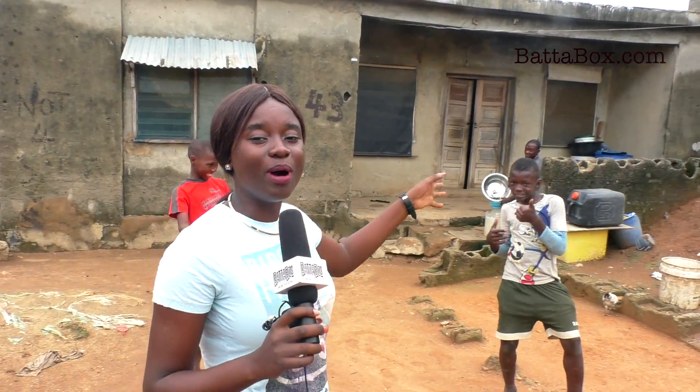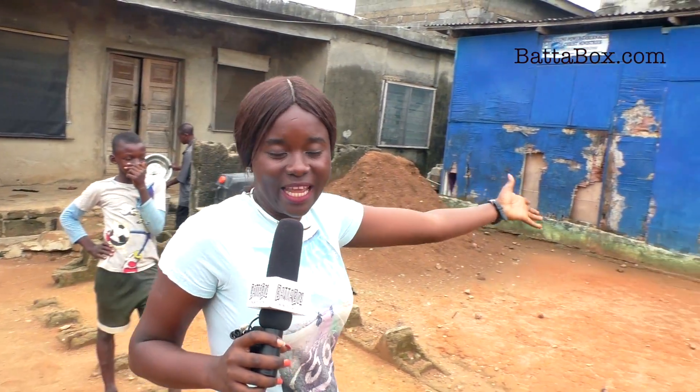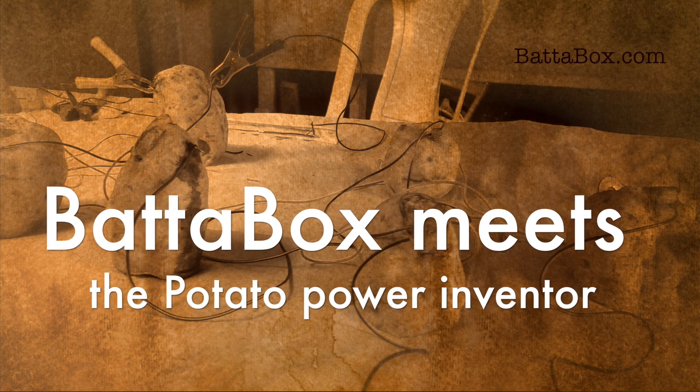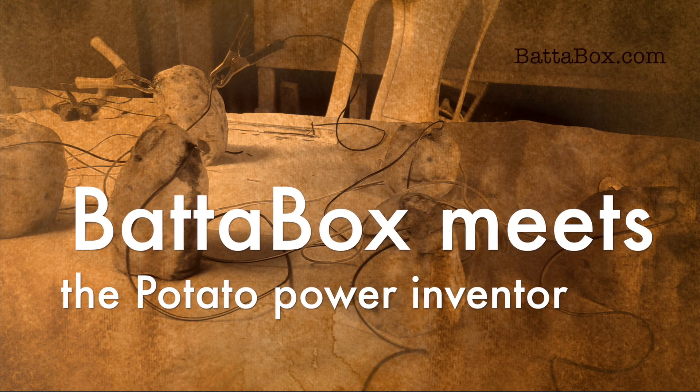Alright guys, today on ButterBuzz — the no power supply, NEPA down, and blackout situation has finally come to an end. I am coming to meet the guy who has created a cheaper, reliable means to supply light in the gospel.